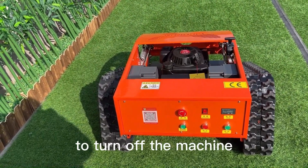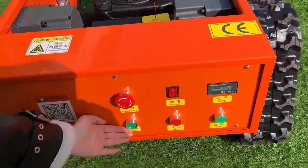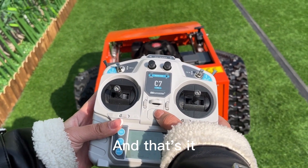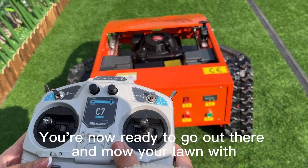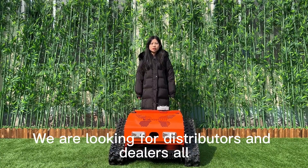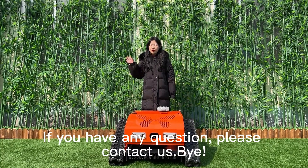Finally, to turn off the machine, switch off the power button on the machine itself, followed by the power switch on the remote control. And that's it — you're now ready to go out there and mow your lawn with ease. We are looking for distributors and dealers all over the world. If you have any questions, please contact us. Bye.